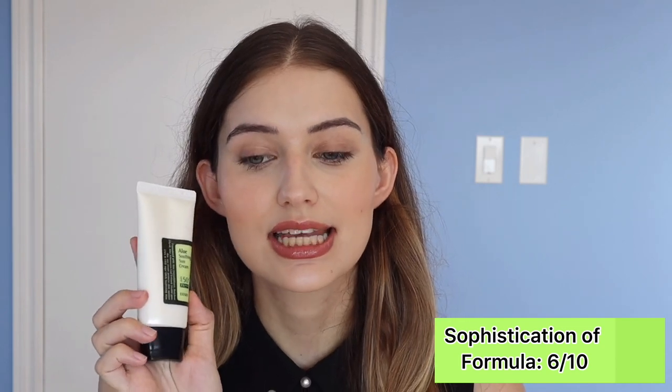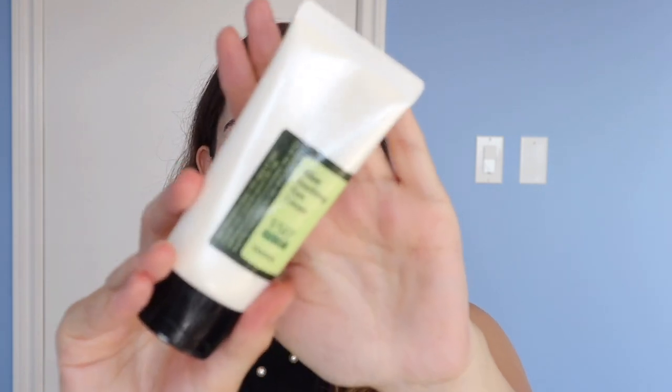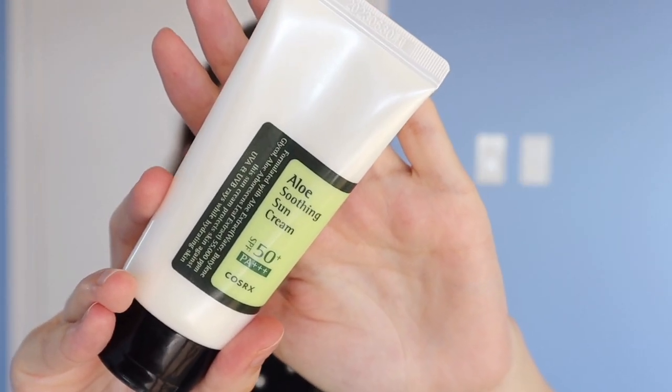For formula I'm split down the middle — I would give this a six. I think only dry and normal skin types are going to like this. If you have oily skin, you're not going to love the feeling of something this hydrating and rich. Additionally, if you are very sensitive you may want to steer away because of the fragrance and the alcohol. This is also where marketing gets tricky — something that markets itself as aloe and soothing, and then has fragrance as well as alcohol as the second ingredient, can be a little misleading.